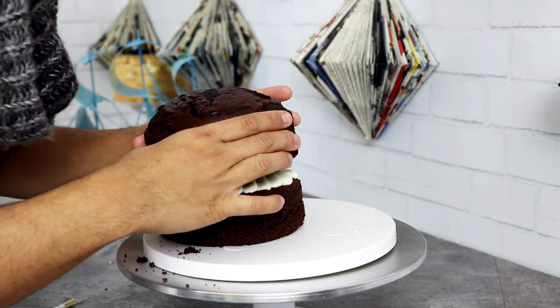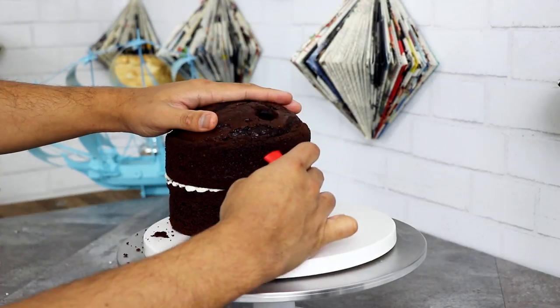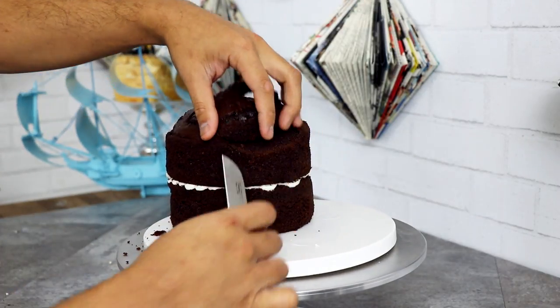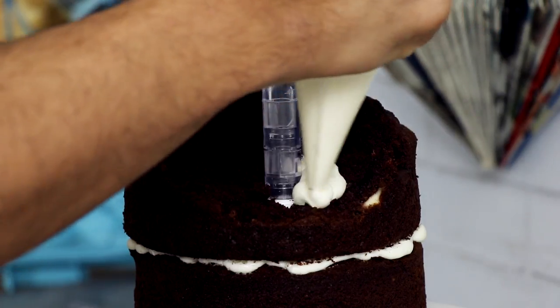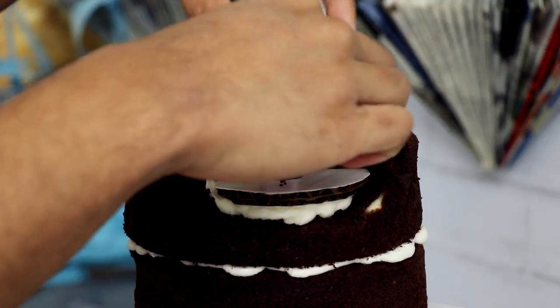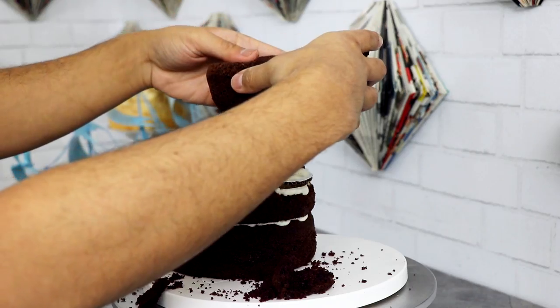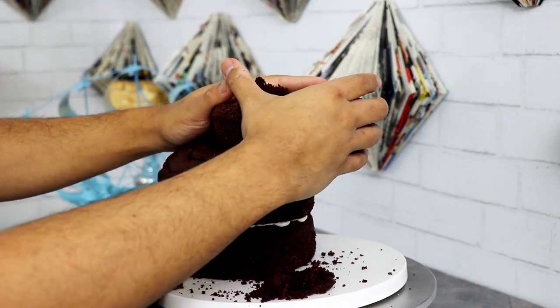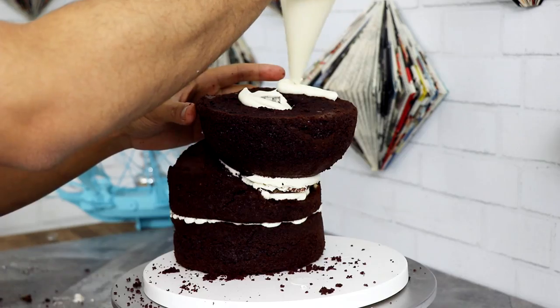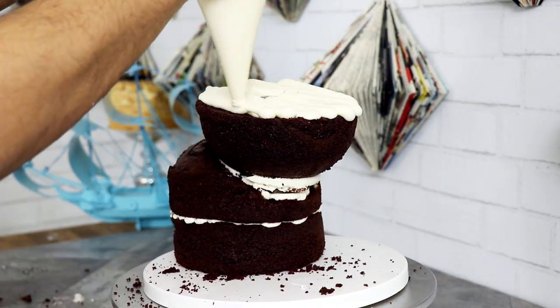I didn't level this cake off because the hump is actually gonna help me create Pumbaa's body. I'm adding some more frosting and I'm actually gonna add a little bit of a support system with some cardboard to support Pumbaa's big ol' head. To create his head, I'm using a six-inch dome cake, and I'm just adding some more buttercream and then topping it off with another six-inch round cake.